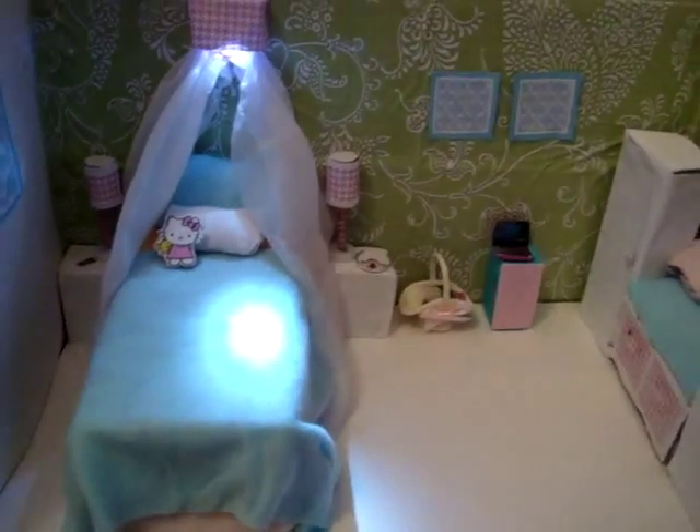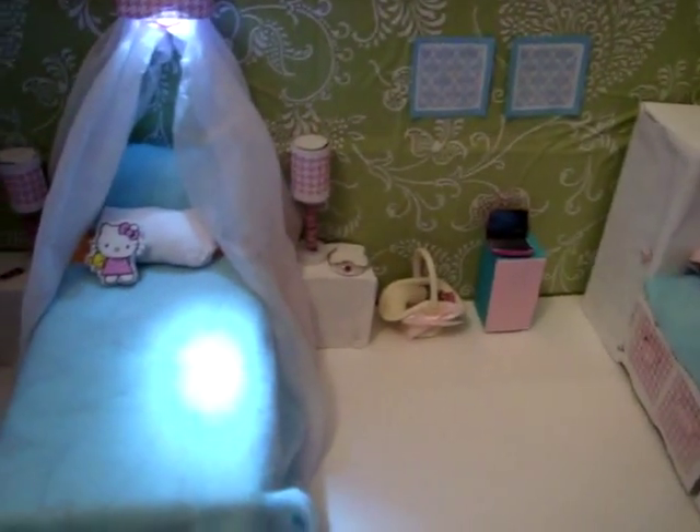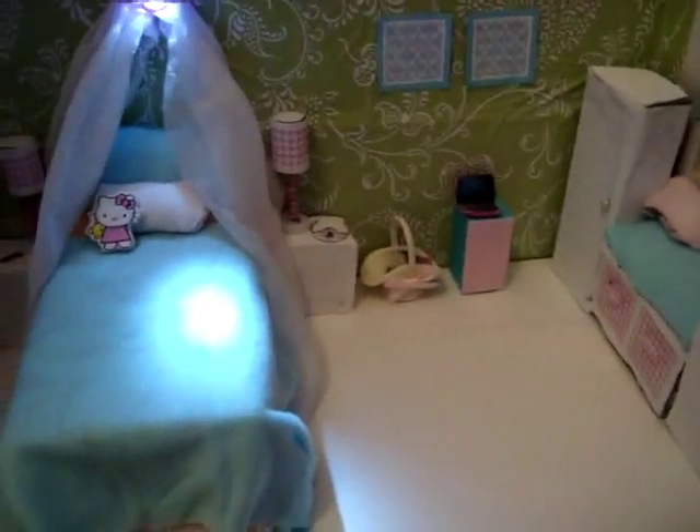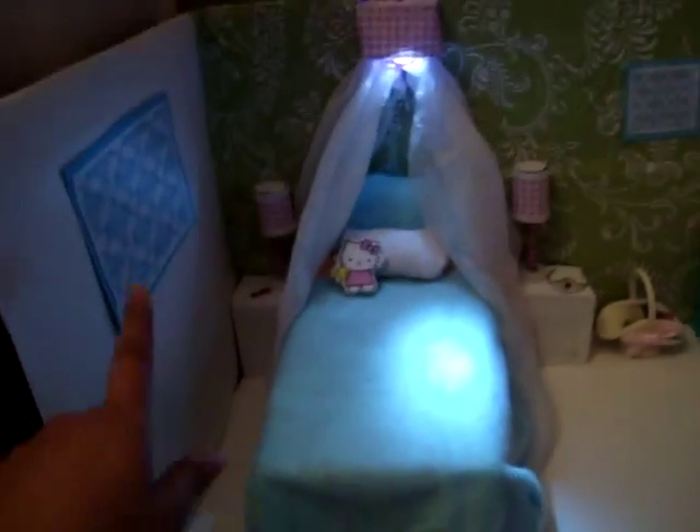Hope you guys like it. This is a little room — I just gave it a little makeover. And one thing I really like is this cute lamp. And once again, if you want me to show you how to make this, this, and the lamp, just comment down below.